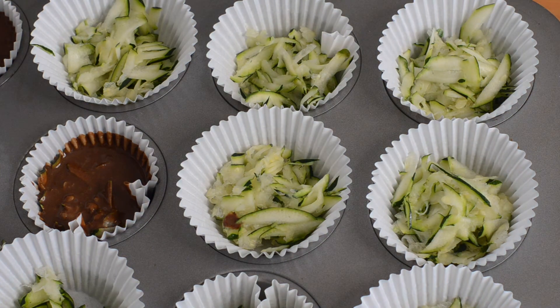Then we're just going to get them in the oven — 180°C, 350°F for 30 minutes.